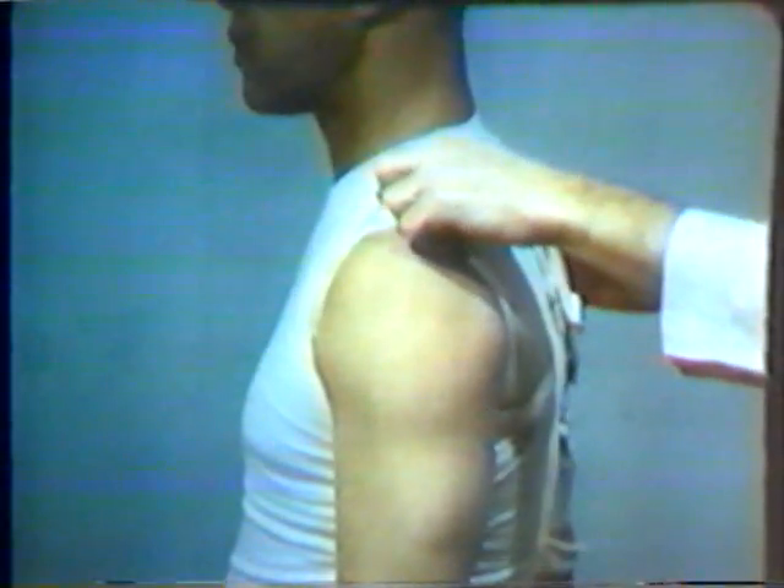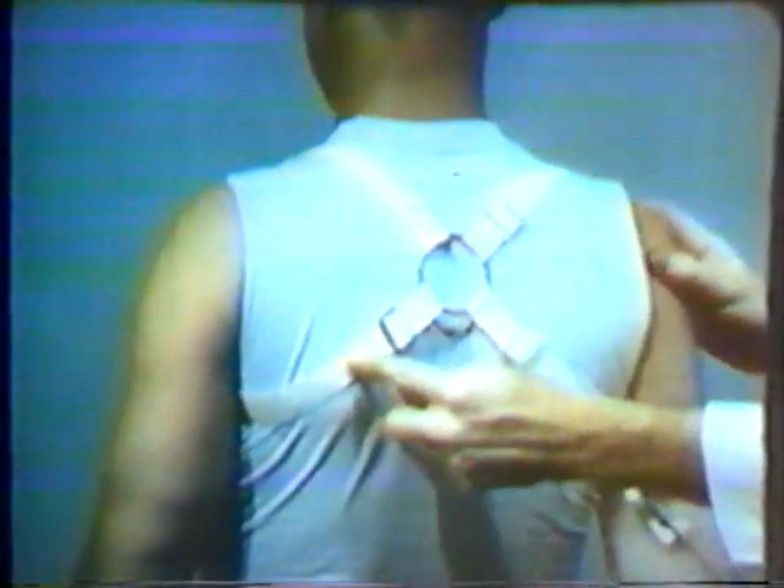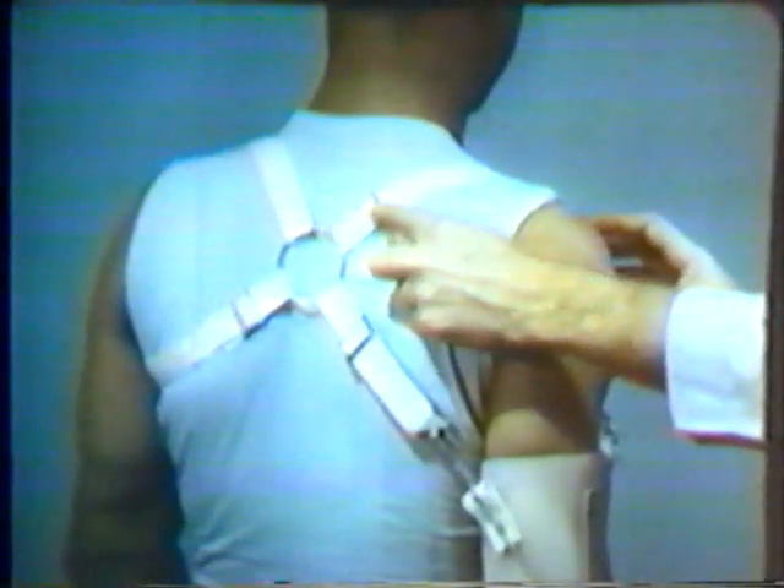Next, let's examine the below-elbow harness. The below-elbow harness serves two major functions: first, to provide for operation of the terminal device, and second, to retain the prosthesis securely on the stump. The harness is laid up in a figure-of-eight pattern. The crossing point of the figure-of-eight may be either sewn together or, as seen here, joined by a stainless steel ring.